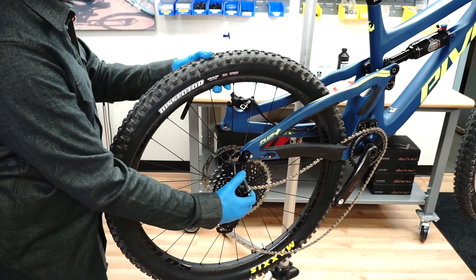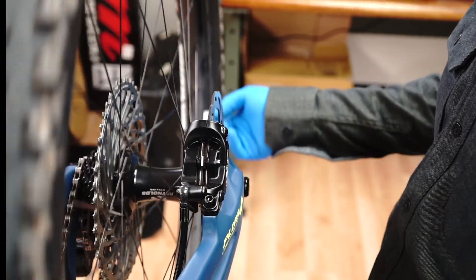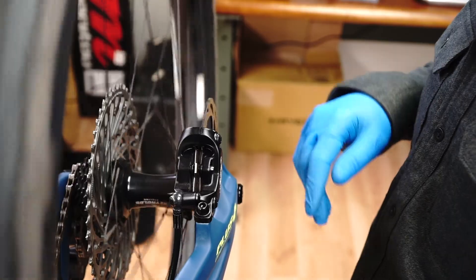Reinstall the wheel. Test the brake again for proper function.